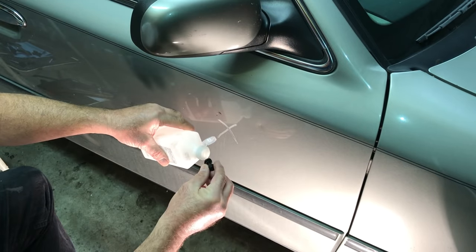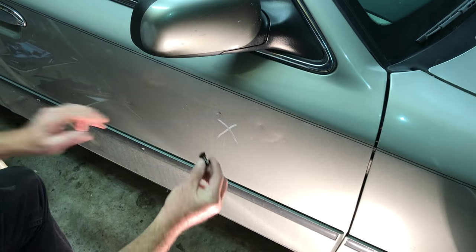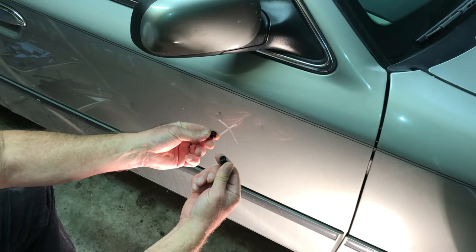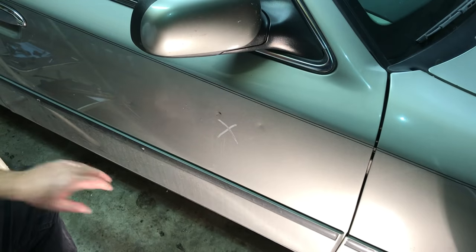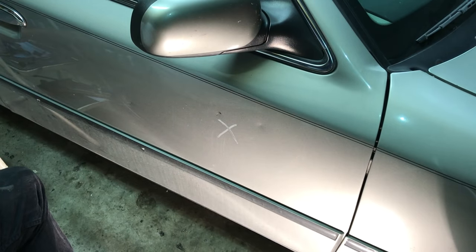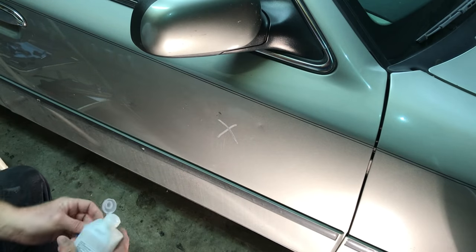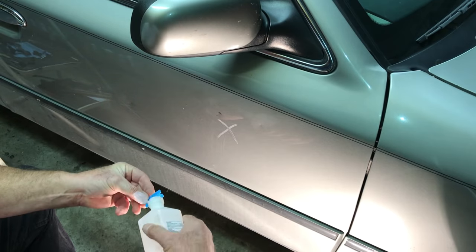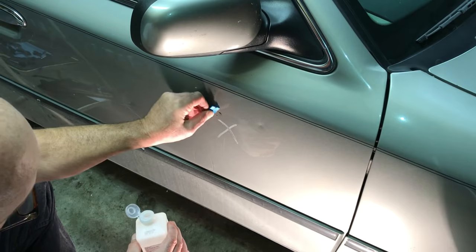This is where your rubbing alcohol comes in. A little bit of rubbing alcohol — you can put it in a little spray bottle if you want. Rubbing alcohol and this glue are enemies, remember that. I don't let it set very long, so the glue usually comes off, and that's what I want. Now, say for instance there's glue residue here — you take your plastic razor blade, put a little bit of rubbing alcohol on it, and that takes it right off.